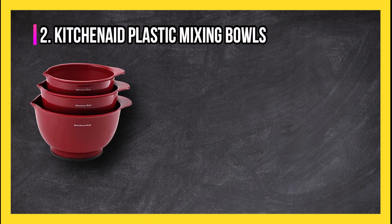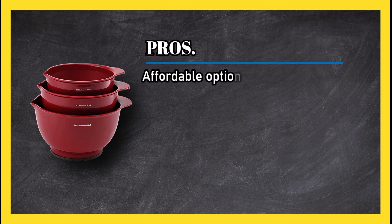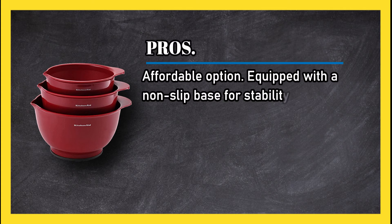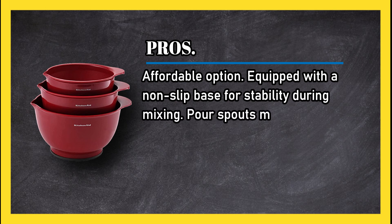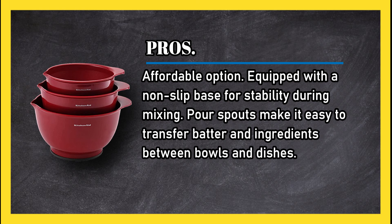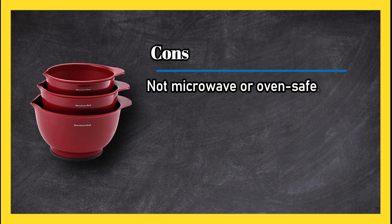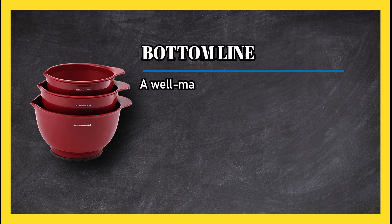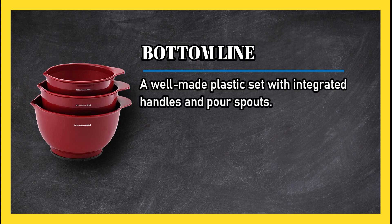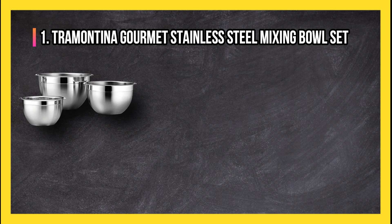At number two: Kitchen 8 plastic mixing bowls. Pros: affordable option, equipped with a non-slip base for stability during mixing, and pour spouts make it easy to transfer batter and ingredients between bowls and dishes. Cons: not microwave or oven safe. Bottom line: a well-made plastic set with integrated handles and pour spouts.